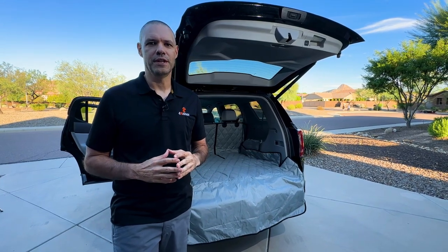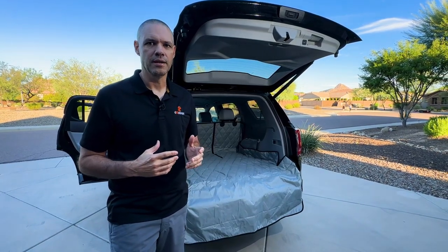Hey everyone, it's Jim. In today's Focus on Fit video, we're going to take a look at a GMC Acadia. And let's start in the back.